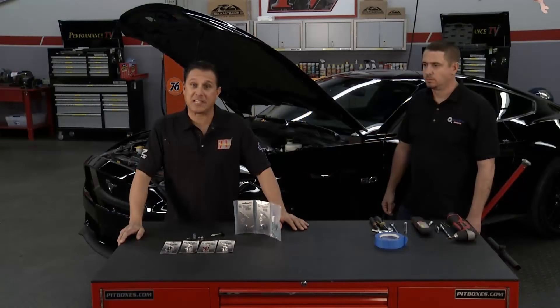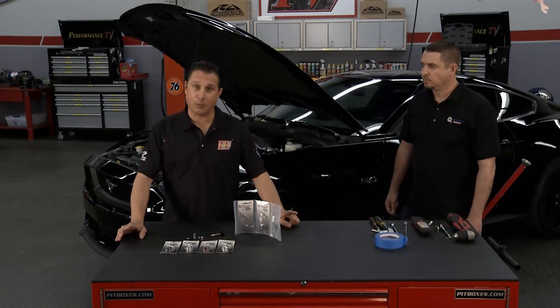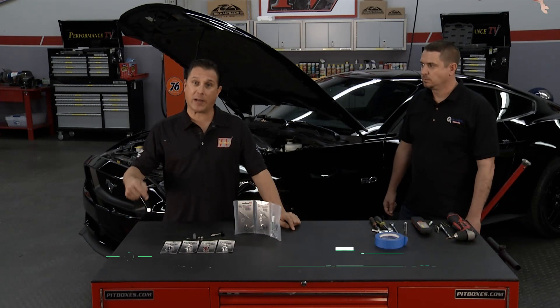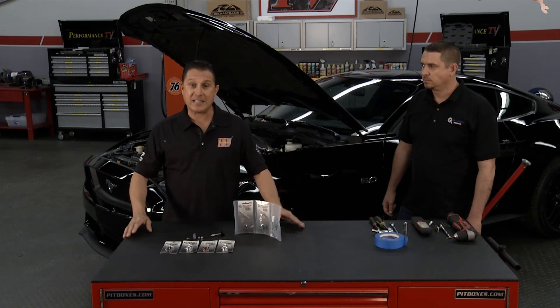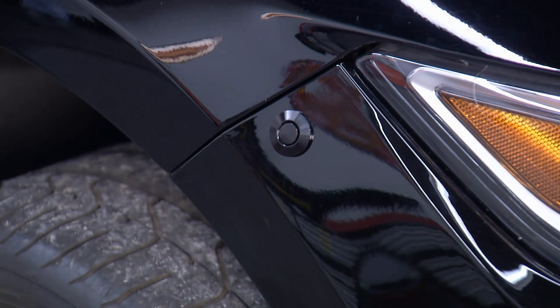Welcome to Performance TV. We've got a great show for you this week, and we're going to start it off with the folks from Quick Latch — a great product for the front of your car and easy access to your front bumper cover. Brian is in the house, and we're going to do an install on this Mustang. Brian, why is this product important?